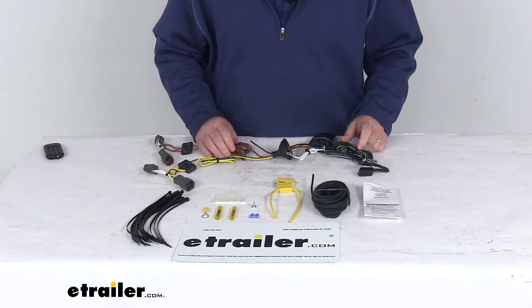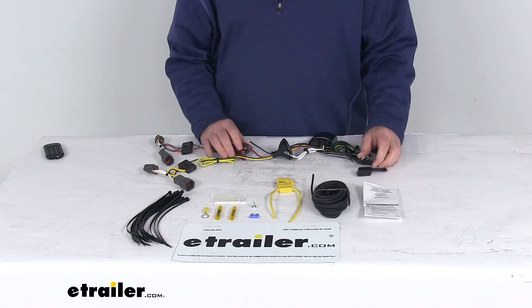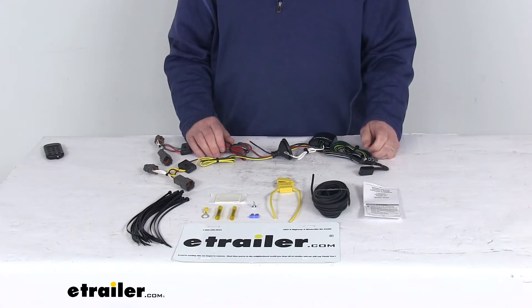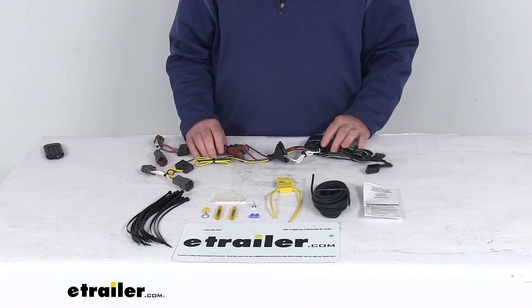Today we're going to take a look at the T1 vehicle wiring harness with the 4-way flat trailer connector. Now this is a custom fit part. It is designed to fit the 2019 Hyundai Tucson vehicles. On a custom fit part like this, I'd like to recommend for you to go to our website, use the fit guide, put in your year and model vehicle, and it'll show if this will work for your application.